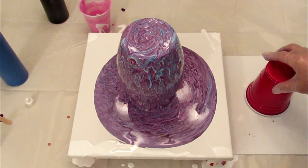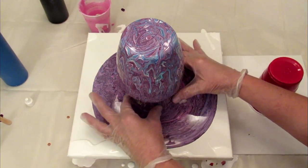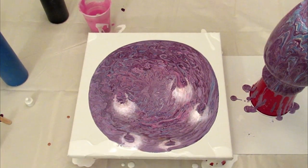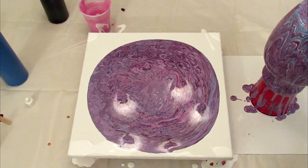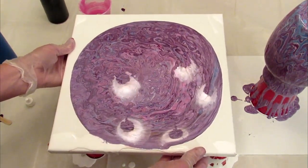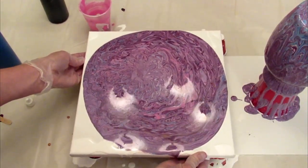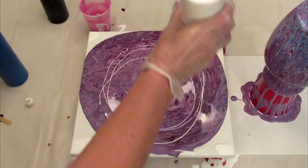I'm going to put this canvas board over here so that when I move the vase to another cup, it can still drip onto another canvas and we'll see what happens. I'm going to pick this up while it's still dripping so I don't mess it up too much, and I'll let it continue to drip for a while. Now let's see what we can do with this canvas. Before it gets too crazy, I'm going to add a little contrast in before I start swirling too much.